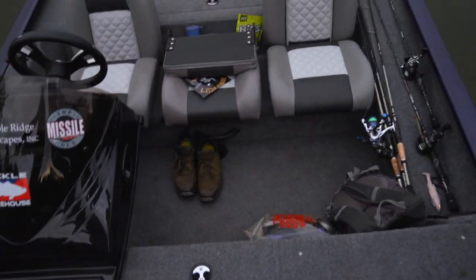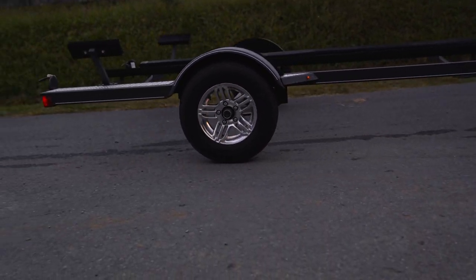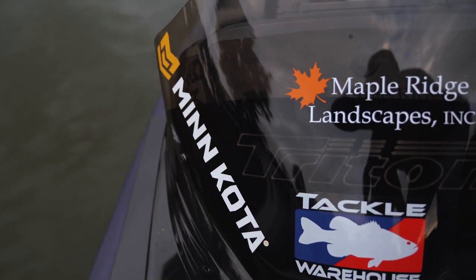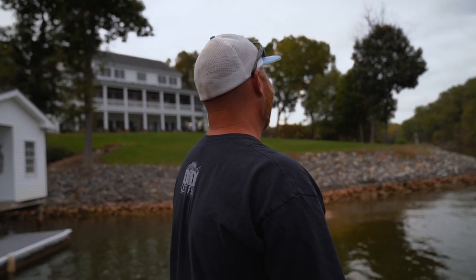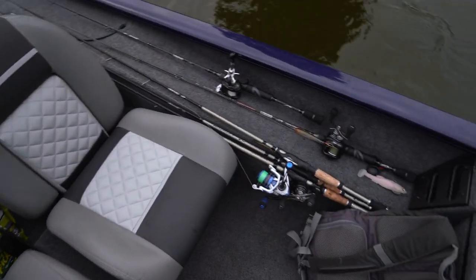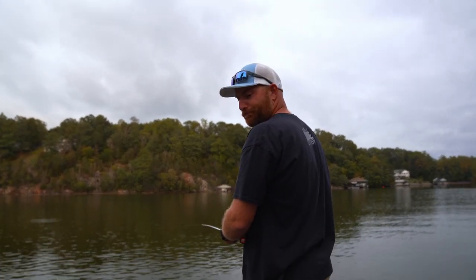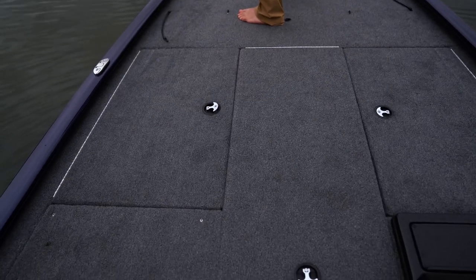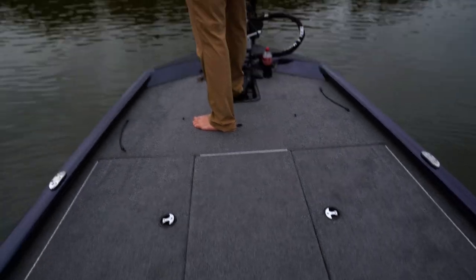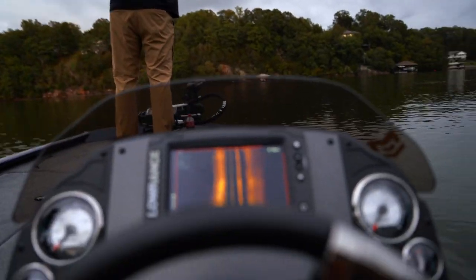Everything you see on this boat came with it — mostly upgrades. Let me show you the trailer too — he's got rims on it, it's clean. Clean windshield. He owns a landscaping company — Maple Ridge Landscapes. There are three seats up here. There are rod holders for the co-angler — he says it's a little small, but it's a good-sized deck, probably five feet wide. Fishes great.